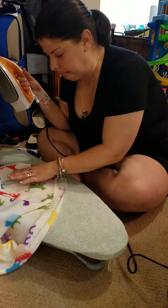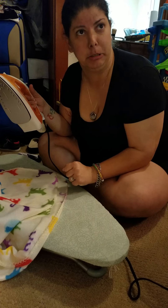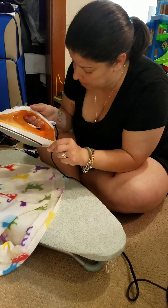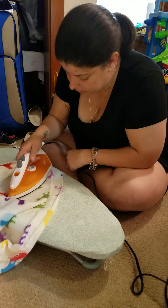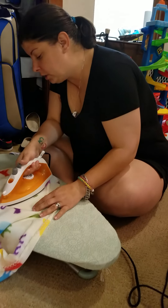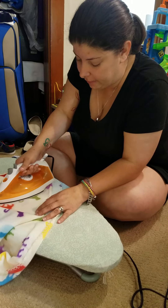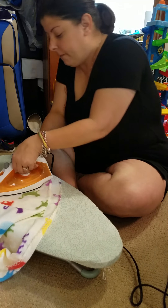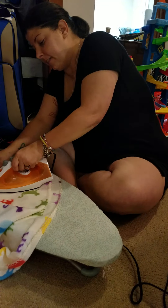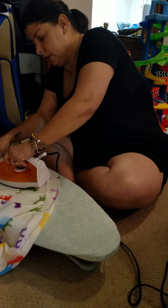Wait, should it be on super mega hot or should it be on something else? I'm asking — okay. So counting it out: one, two, three, four, five, six, seven, eight, nine, ten, eleven-ish. 'Ish' is the key, by the way.